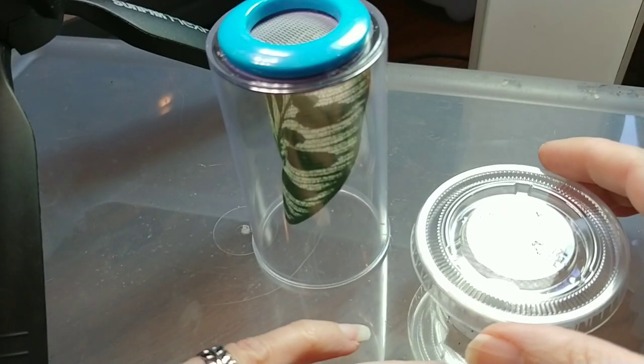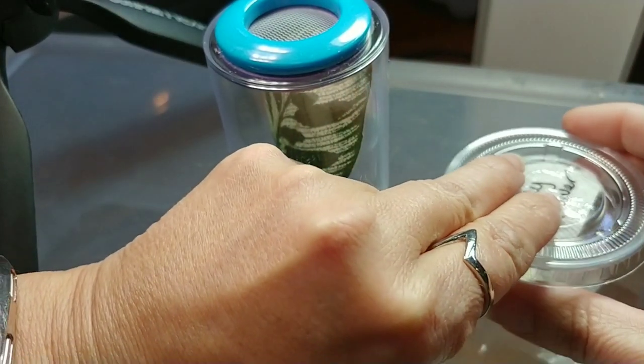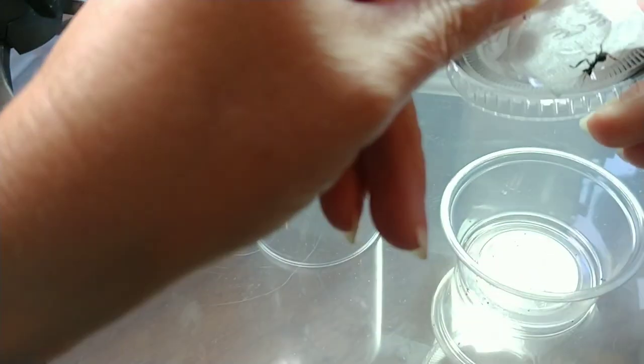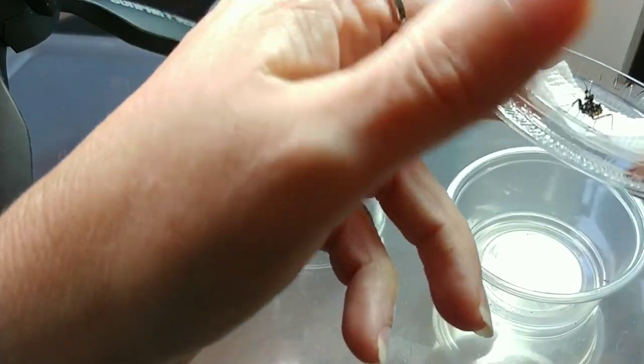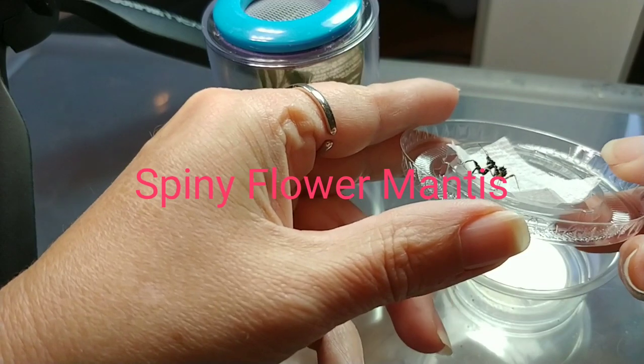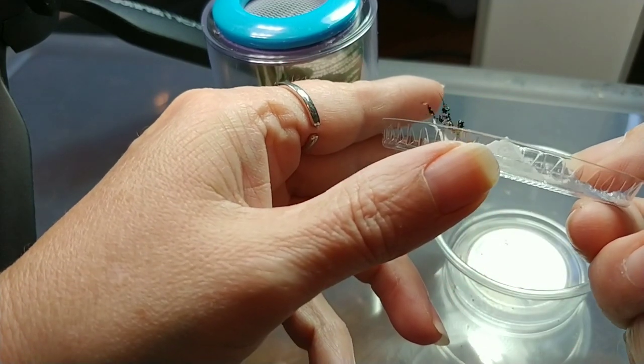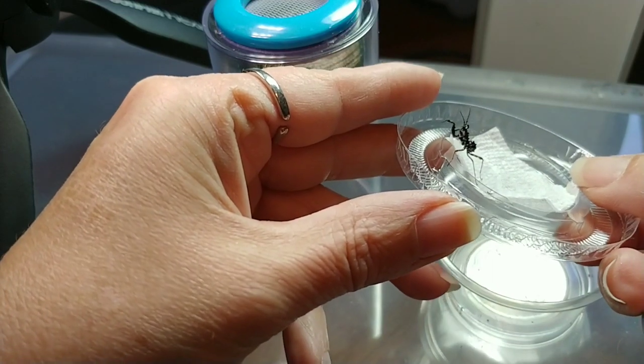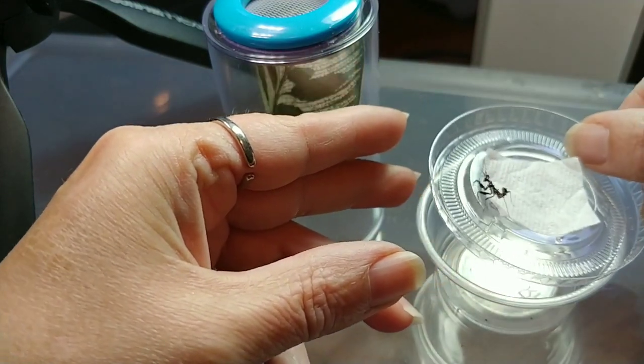I would love to hear from you. Our first creature is a little tiny spiny flower mantis. Look at this little one — so cute. I wonder if it's hungry.